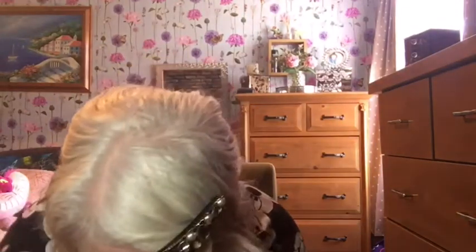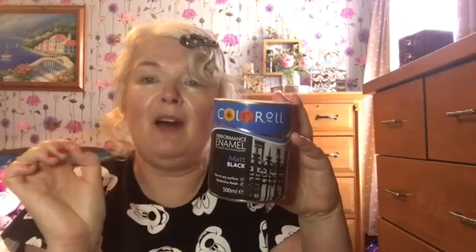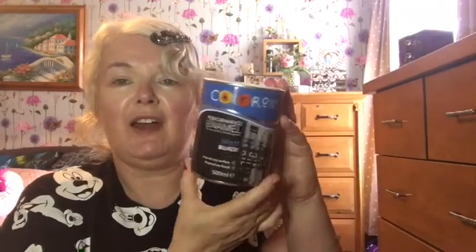The last thing I got was this color roll enamel paint. It's for enamel railings, metal gates, or any metal surface inside or outside. It was £3.99 from Pound Stretcher, and I think that's really cheap — if you go to B&Q it's a lot dearer. It's a matte finish, gives the metal a protective coating, and it's a nice size — not too big, not too small. I have lots of metal painting I need to do, as I mentioned in my recent gardening vlog.